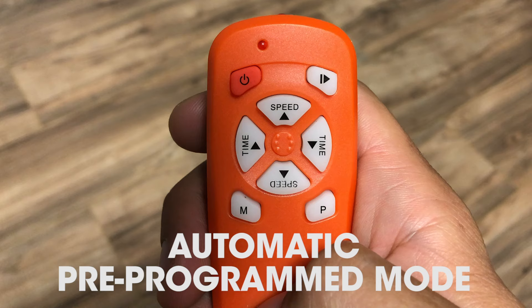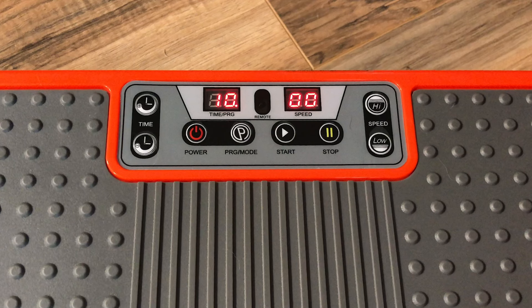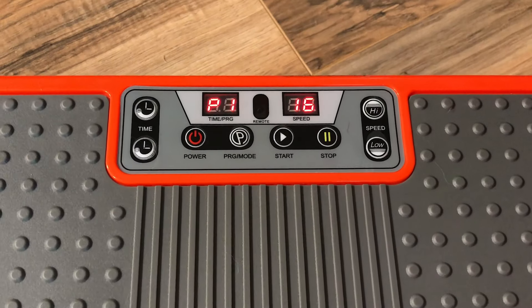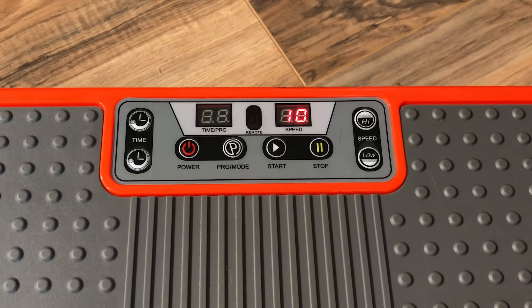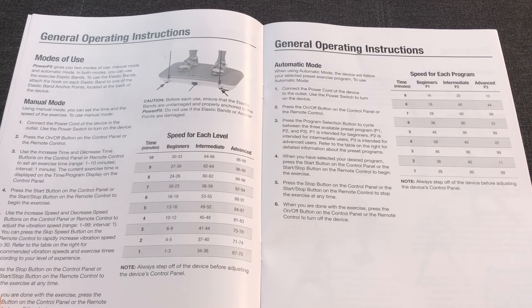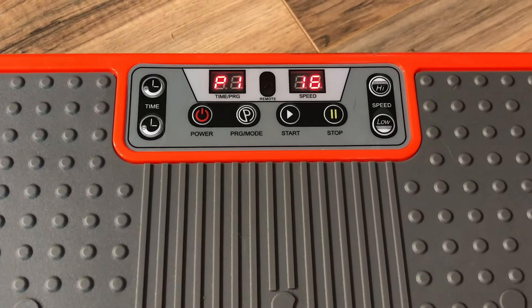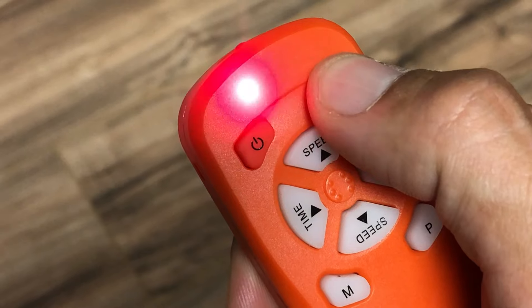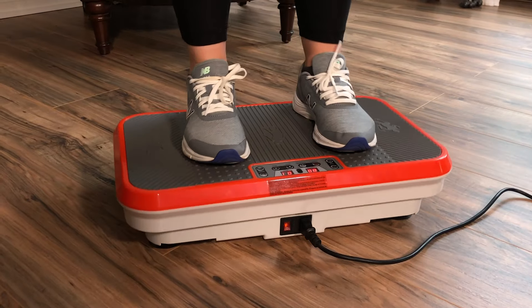Now let's explore the automatic pre-programmed modes, where the unit will follow a preset exercise program. Starting in the stop position, press the P or program button at the lower right of the remote, or on the operating panel of the unit marked program mode. There are three different preset programs: P1 for beginners, P2 for intermediate, and P3 for advanced. You cannot adjust the time or the speed — these are 10-minute workouts. Check the user guide to see how each one changes the speed of the vibrations as the workout progresses. Use the remote to choose between the three preset modes, or simply press the program mode button on the control panel. To activate, press the start button at the top right of the remote, or press the start button on the operating panel of the unit itself. Your pre-programmed workout will begin.